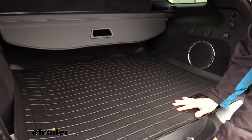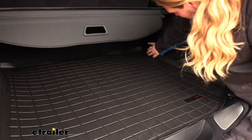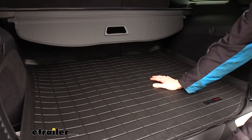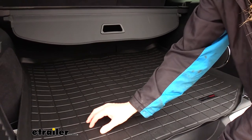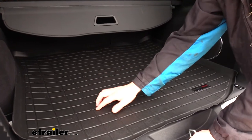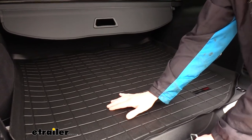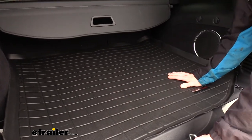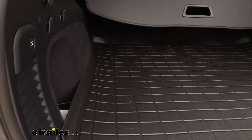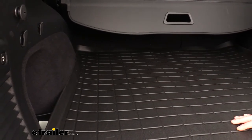The rear cargo mat is a one-piece custom design that is designed to fit the contours and curves of your vehicle. You can see it goes right around the edges and it gives us full coverage all the way across the back here. It does have raised sections, and these raised sections will allow any moisture, mud, and other debris particles to fall down into the cracks. That way your gear — anything that's sitting back here — is not just sitting down in that muck. The edge of our cargo mat also has a raised lip all the way around it, so any debris and moisture is going to get trapped inside of our mat.